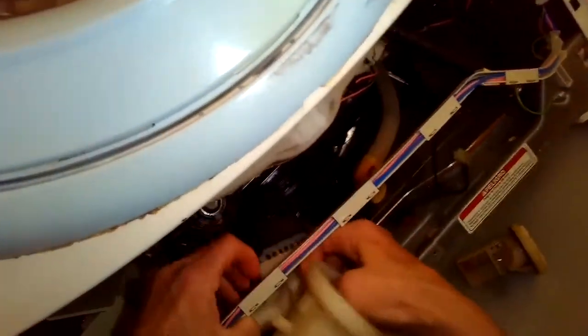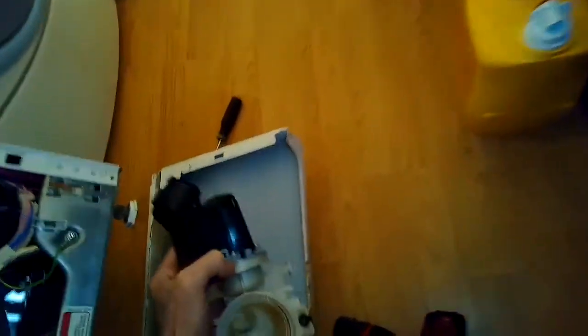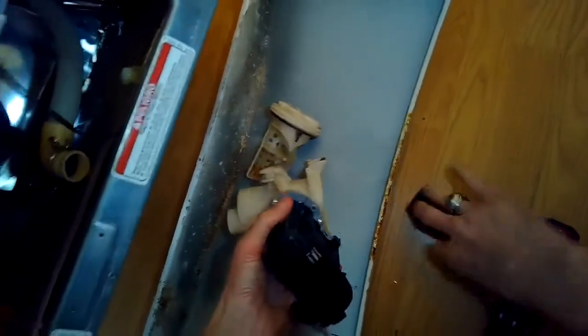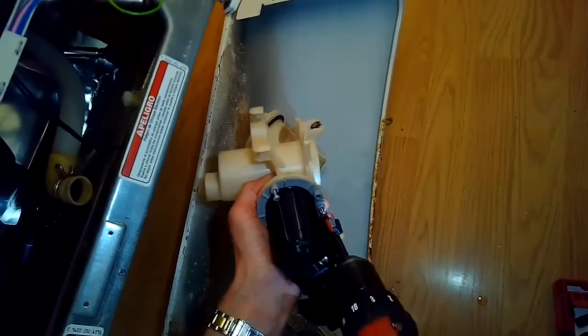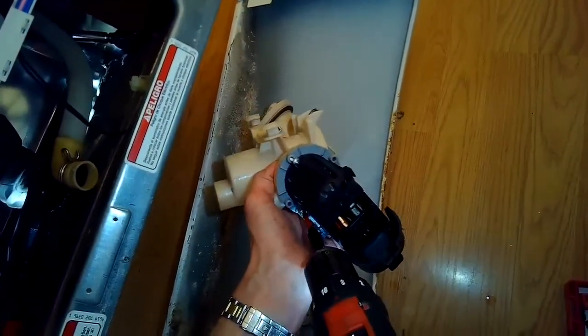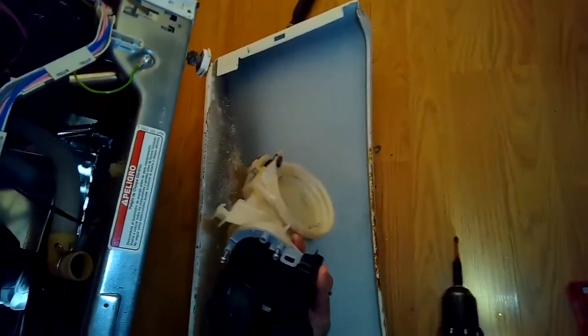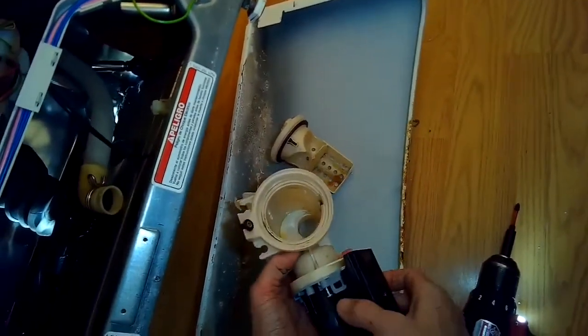Now I get a chance to get a better look at what's going on. Sometimes there are things caught inside the housing that are keeping the impeller from turning. It did feel like the impeller was okay and that it was turning, so it might be something else going on. I'm using a Phillips head screwdriver to remove three Phillips head screws that attach the motor to the pump housing.